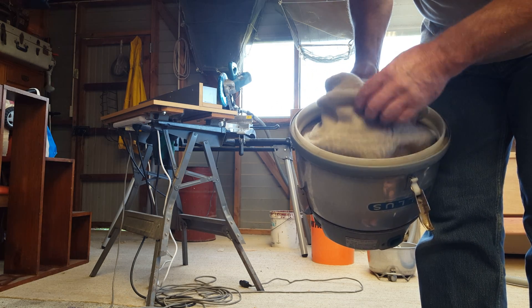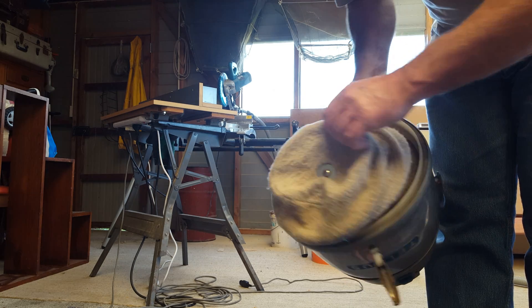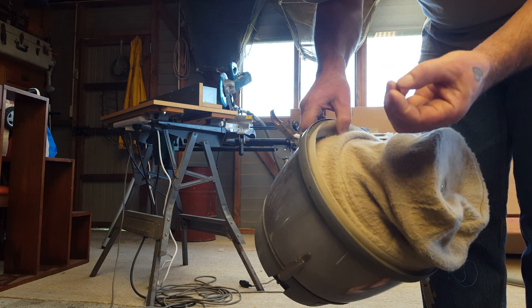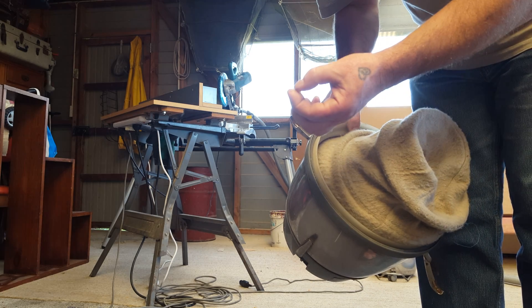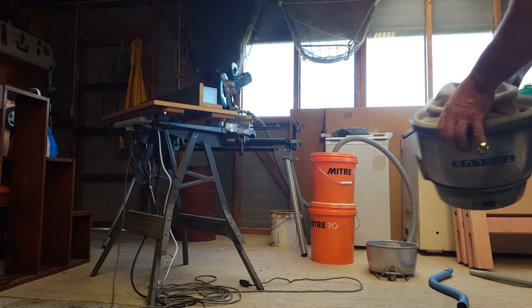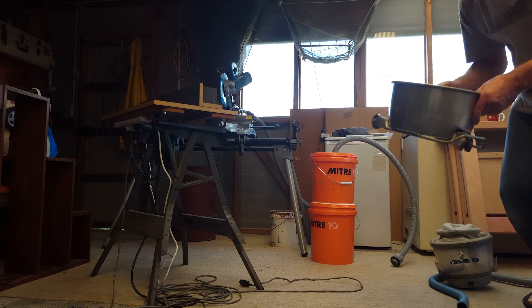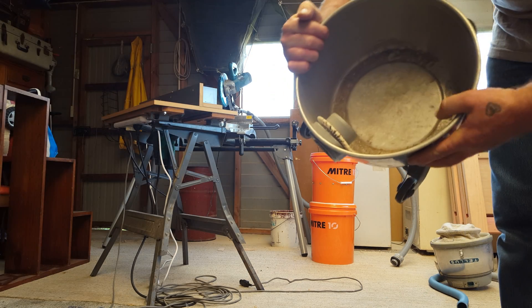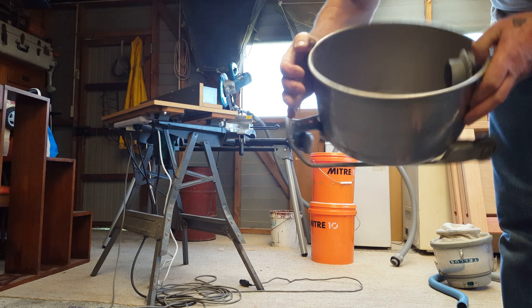Oh, one little bit there got through. Oh, another bit. So if that's all there is, I'll be wrapped. There is nothing there other than the stain that's on the bottom — no dust.